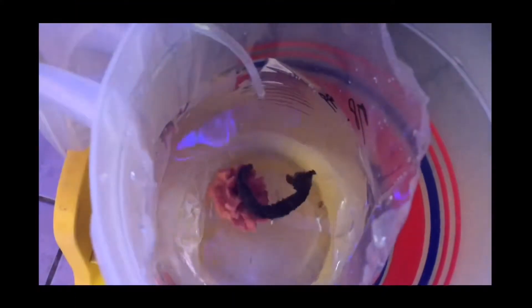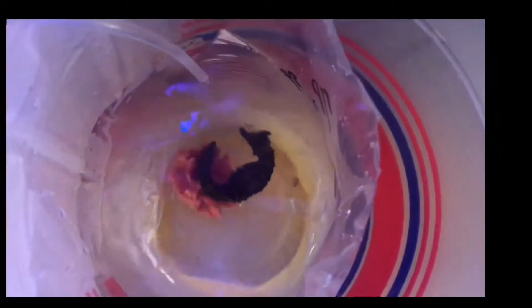It seemed that she was really anxious, so I gave her a hitching post. At the same time I also fed her some live brine shrimp, because they're always hungry.